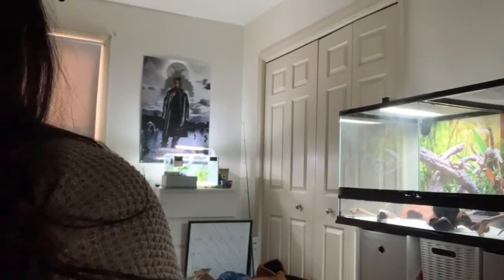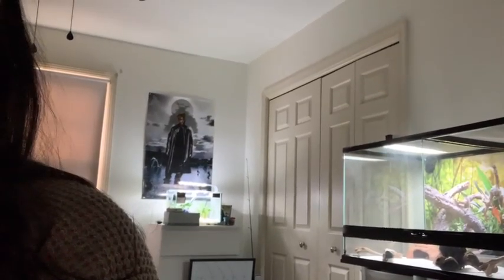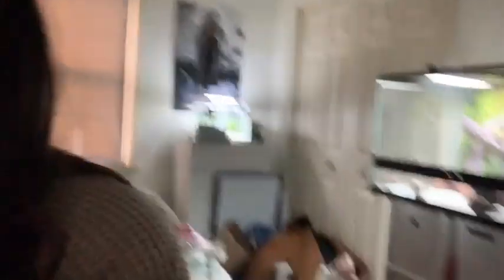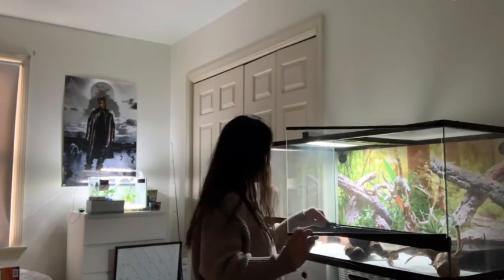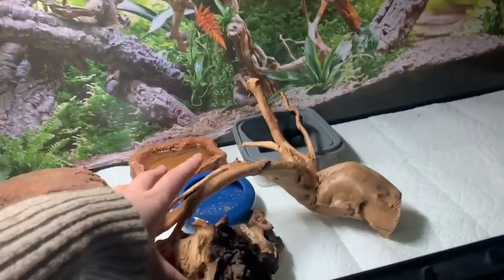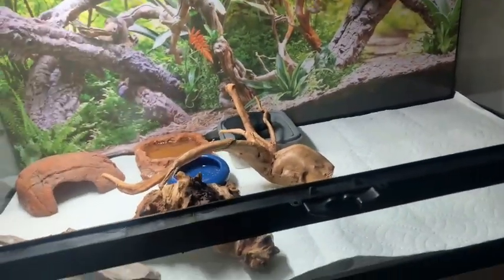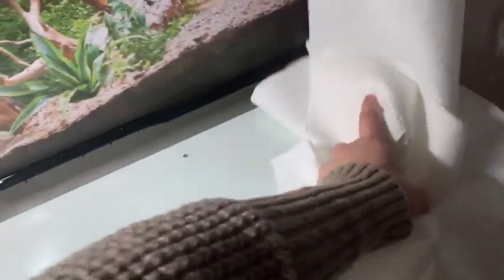The first thing I need to do is get Simba out of the tank. My room is pretty dirty. I'm going to put him back in the 20-gallon just for right now while I do all of this. Now that everything's out of the tank, I'm going to be adding the heat mat.